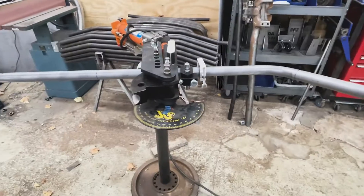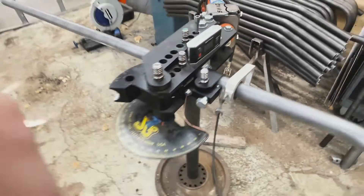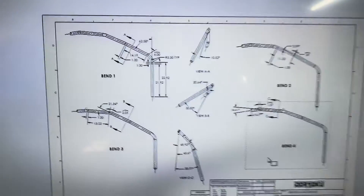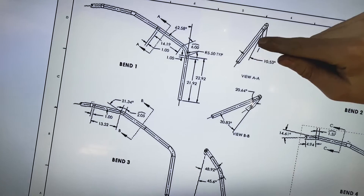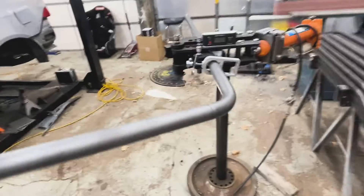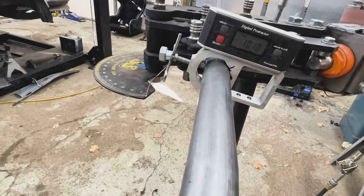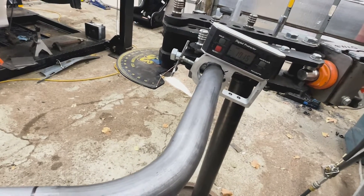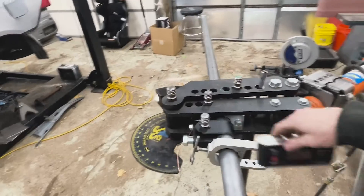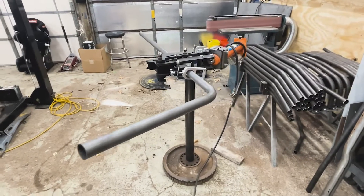I got the first bend in. Now setting up for the second bend — got my line lined up with the bend die and figuring out the twist. Between bend one and bend two we need a 10.5-degree twist. Checking the protractor, I'm at about 10.2, real close to 10.5, so we're going to run with that. The next bend is a four-degree bend, so we'll probably go to about six degrees to account for spring back.